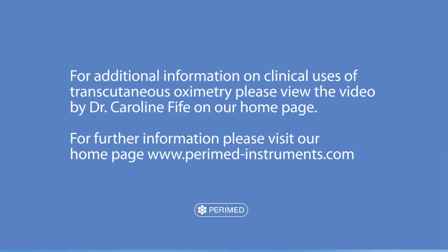For additional information on the clinical uses of transcutaneous oximetry, please view the video by Caroline Fyfe on the Peramed homepage.